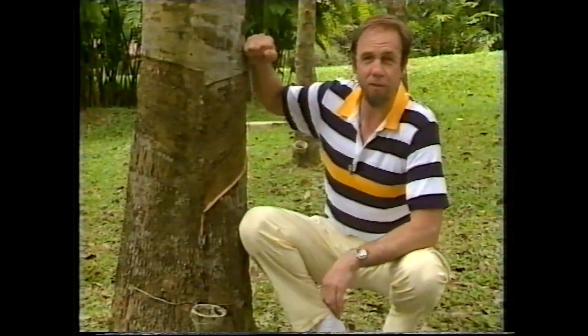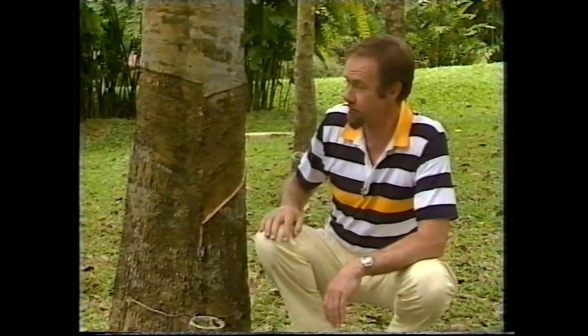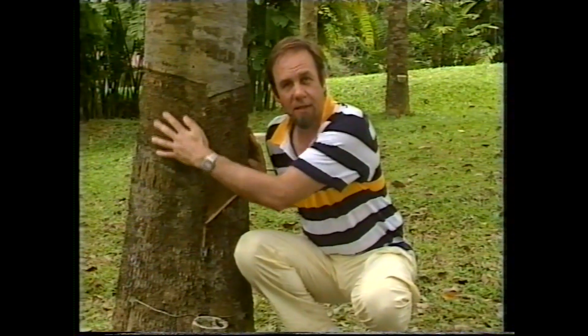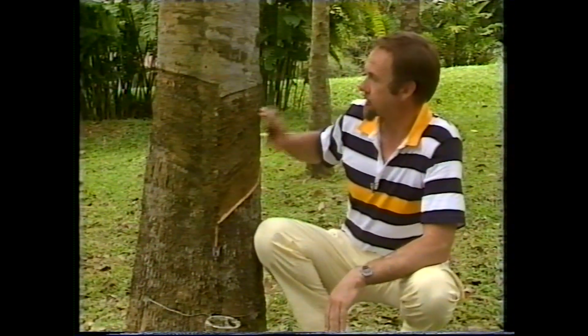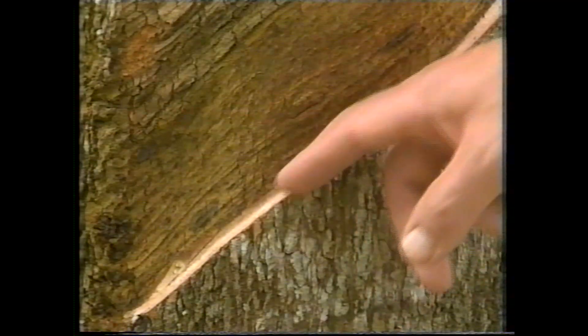The outside of a rubber tree doesn't give you many clues — it doesn't bounce if you hit it or anything dramatic like that. But these scars give you a certain clue as to what's going on. Over there is an old working; you can see the bark has largely healed over a lot of cuts that have been made there. These cuts are more recent — old ones at the top, very recent ones down here, and yesterday's just here.